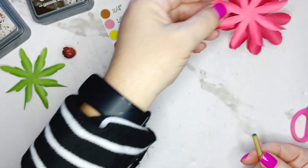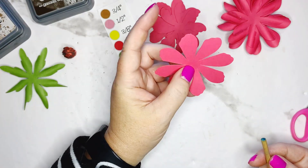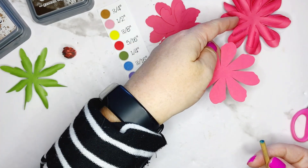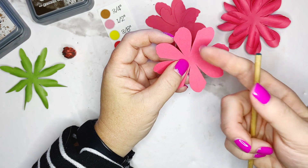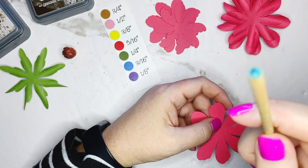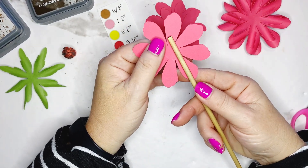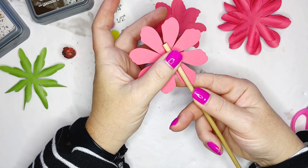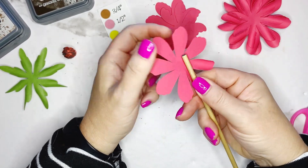Now we flip back to petal design number one. These are actually the same size, but because the width of the petal is wider it looks a little bit larger. We're still going to use our blue 3/16 — this is for layer number four. Place it down in the middle of the petal, thumb and index finger, pinch it up and roll.